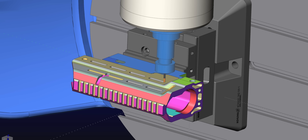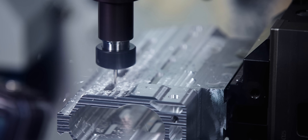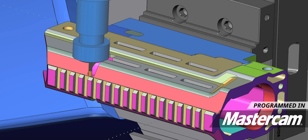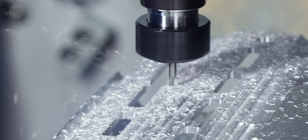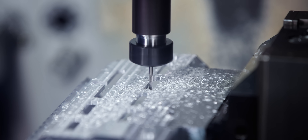Now we're going to come in and finish these slots, which are designed for the M-LOK accessories. Our tool is a 1/8th-inch tool that's hanging out a little further than we wanted to, because this one vertical slot is actually all the way through the part. We had to stick this tool out a little bit far in order to get the length we needed. So we're going to have to slow things down just a bit to make sure that we don't get any chatter on these slots.